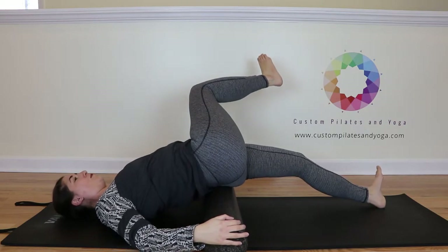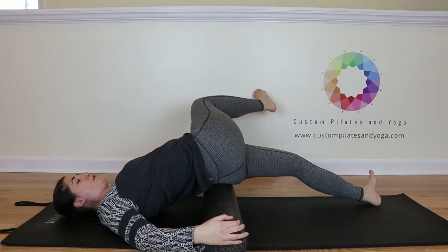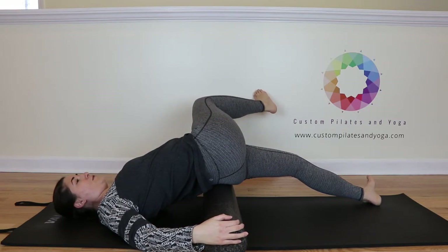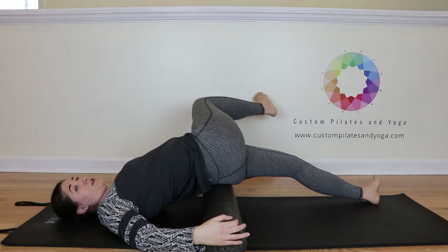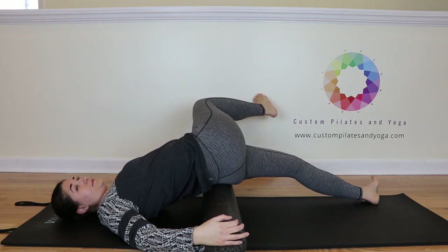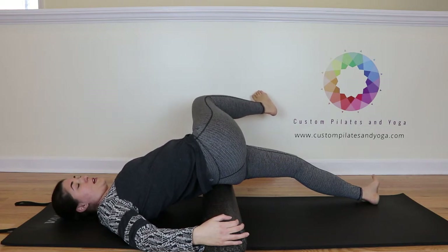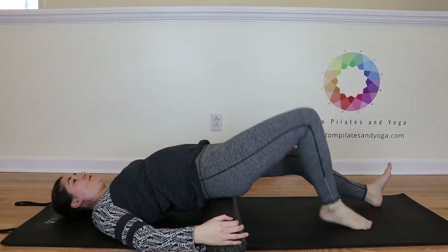Now we're going to let the right leg cross over while trying to keep the right shoulder down — just however far you can go. This right hip will lift up and you'll, on the left leg, roll toward the outside of the left foot. Let's add a look over the right shoulder. From your abdominals, head comes back to center. Rotate back to center and set the right foot down.